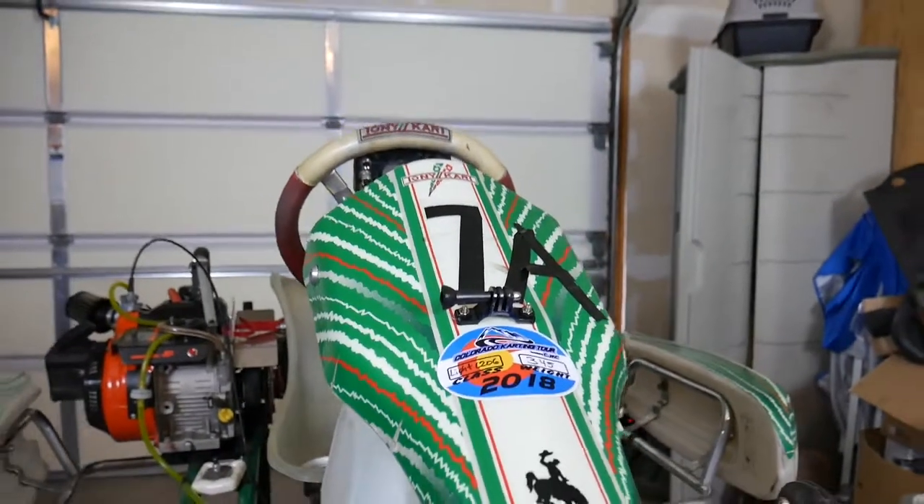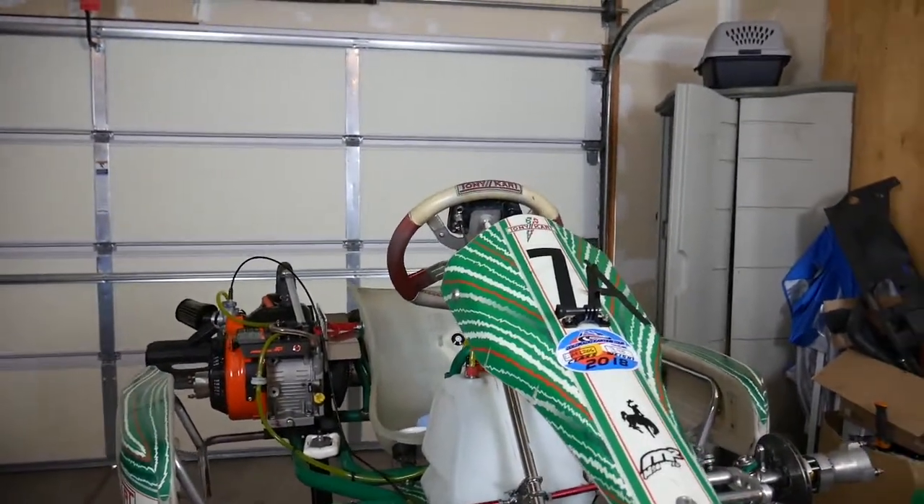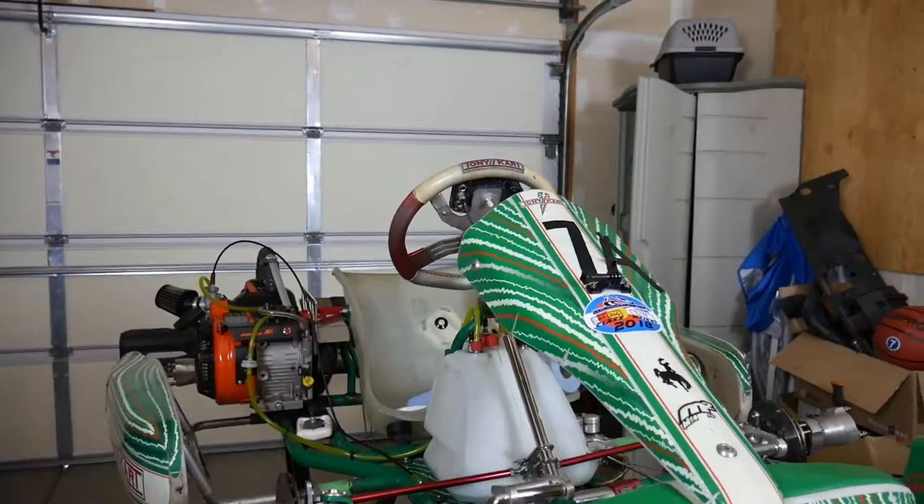I also have a mounting point in my helmet, so I can show you guys a quick clip.